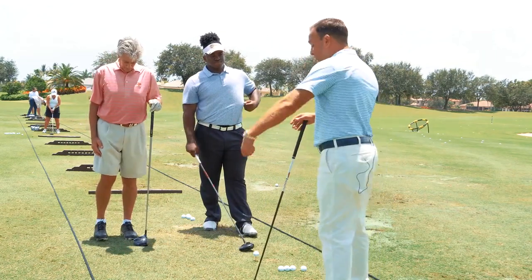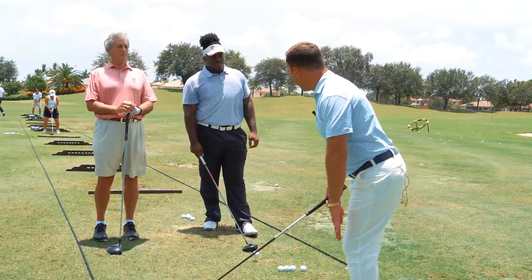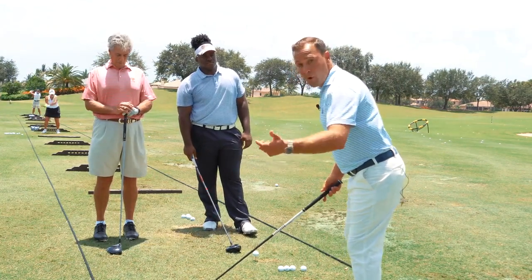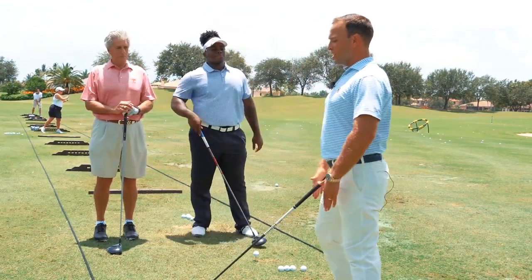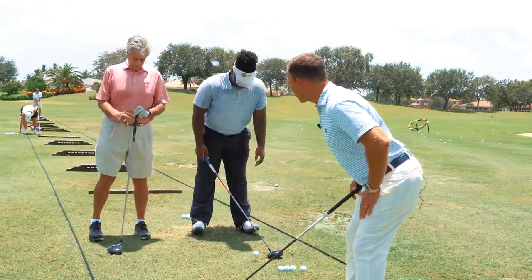If you have the issue where you're shanking the golf ball and coming out of your shot, it's probably because the weight's on the balls of your feet. The quick overnight fix: stand up straight, put your hands on your thighs, hinge your thighs back until the toes come up, then add some flex to your knees.